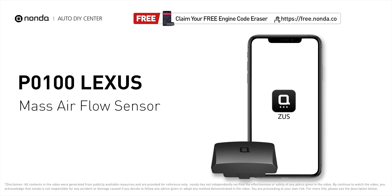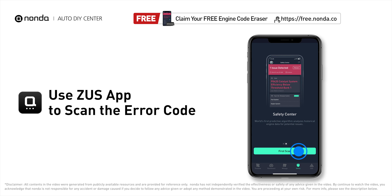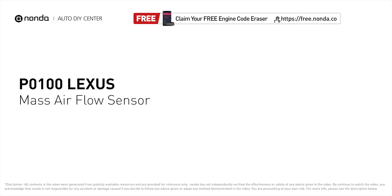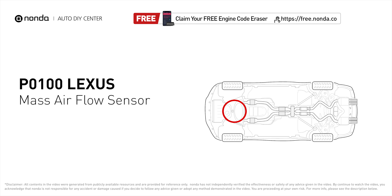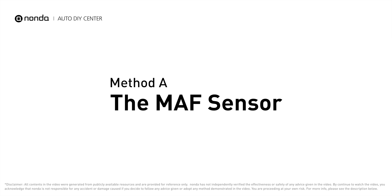This P0100 repair video is dedicated to Lexus drivers. If your Lexus is getting a P0100 error code, this video will show you one practical solution to fix the error code at home. Use the Zeus app to scan your vehicle and see the error code P0100. P0100 is the general code for a problem with a mass airflow sensor or its circuitry.